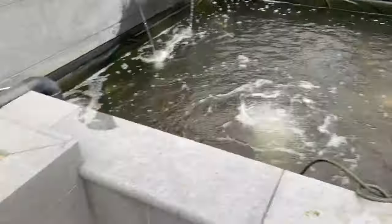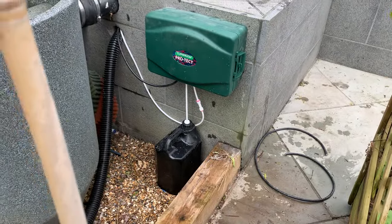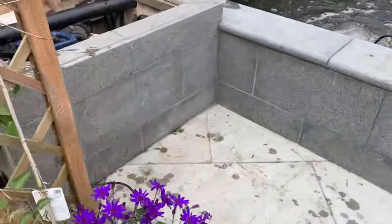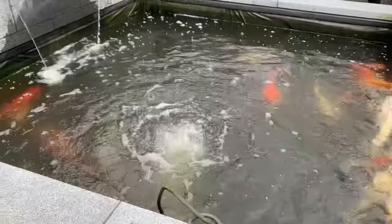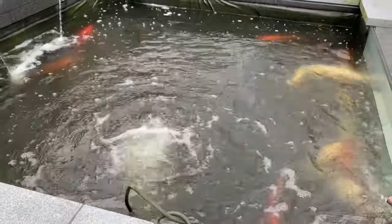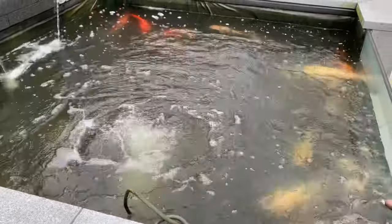We've fitted a Pro-Tech — it's all in there. What that does is it treats the pond constantly, puts medication in the water, and disinfects it. So if you've got a secondary infection it will deal with it, sort it all out, and heal it up. It will also control parasites.